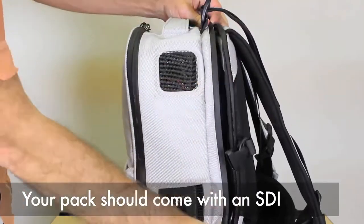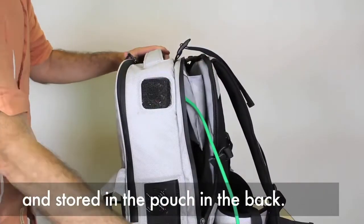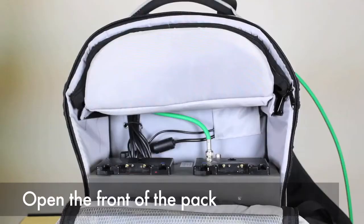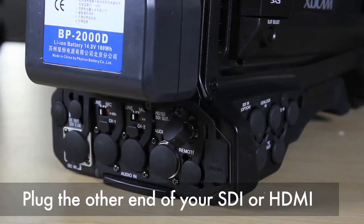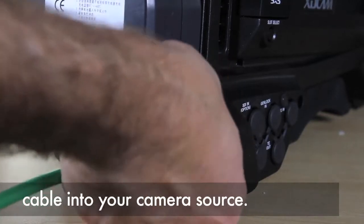Your pack should come with an SDI or HDMI cable already connected to it and stored in a pouch in the back. Open the front of the pack to verify the cable is connected. Plug the other end of your SDI or HDMI cable into your camera source.